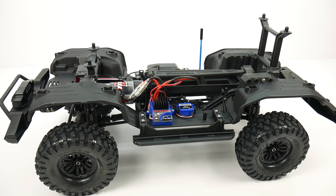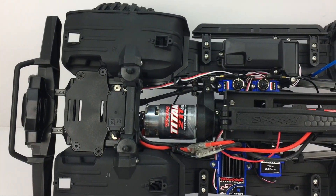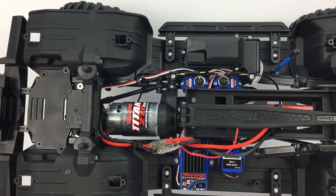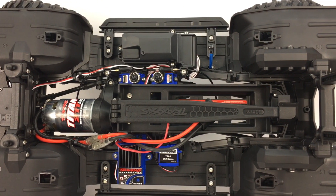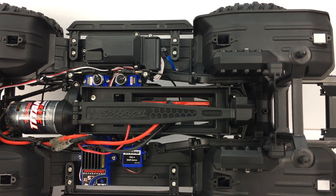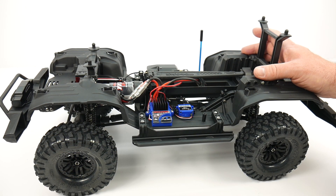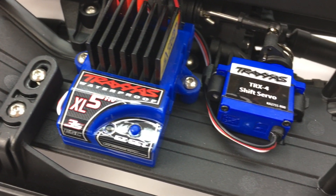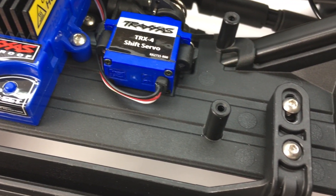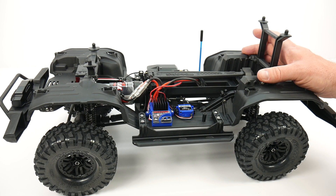Building the TRX4 chassis kit is pretty easy, especially if you follow the directions. I didn't find any issues at all and I have to say they did a great job with a very complicated kit. This thing has literally four servos, all the electronics are included, and you have to build everything — nothing is really pre-assembled aside from the shocks. I really admire Traxxas for doing a very good owner's manual. That is 90% of the battle with products today, and I think Traxxas hit that one out of the park.